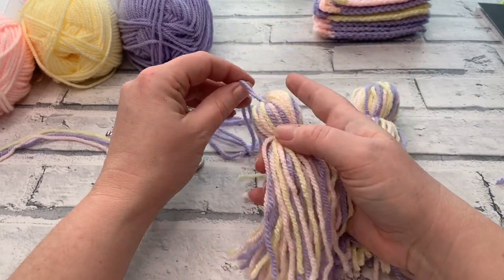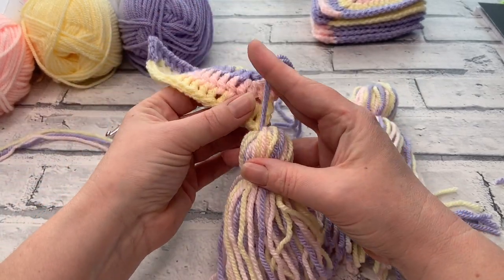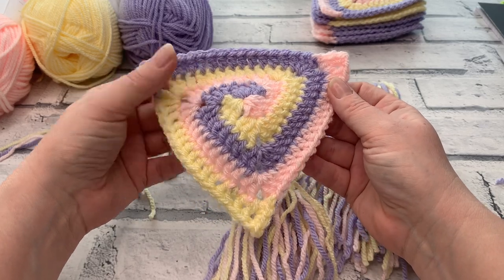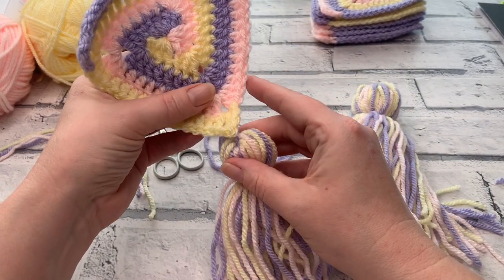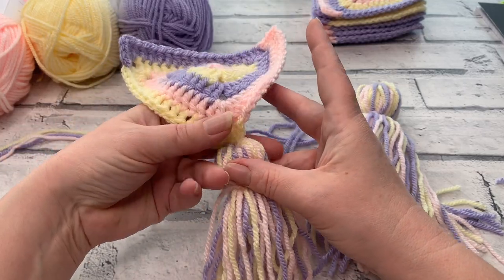One of the really important questions that gets asked a lot is how to secure your tassel onto your project. If you are making your springtime spiral bunting, I'm going to be showing you how to attach this to the bottom of your triangles to create a really fun look.